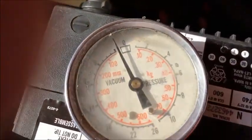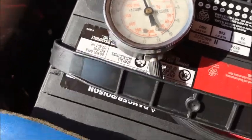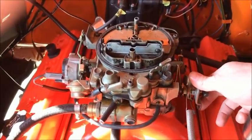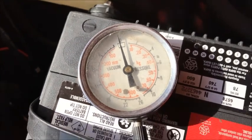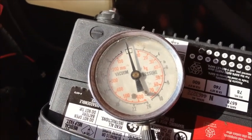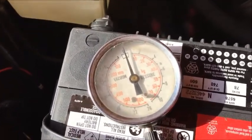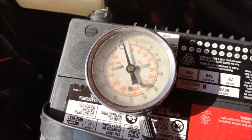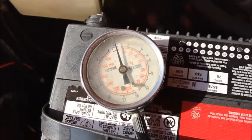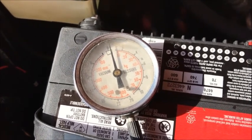It kind of looks like it's going — not in the direction of vacuum. It looks like it's actually building pressure. If it's building pressure, then certainly we do not have a vacuum leak into the engine. You wouldn't think that would make any sense at all, but it's building pressure. So that must be the heat of the engine expanding the air inside the crankcase causing some pressure.